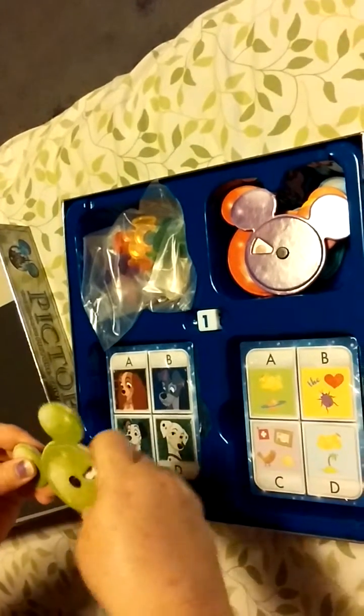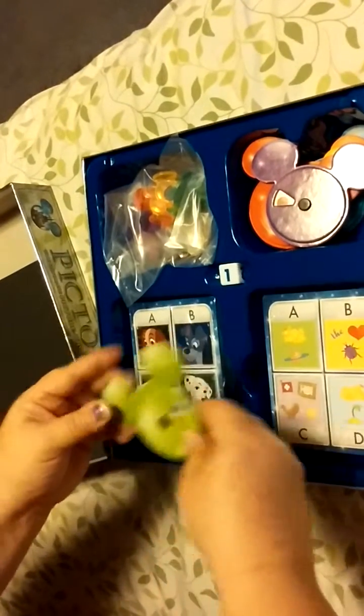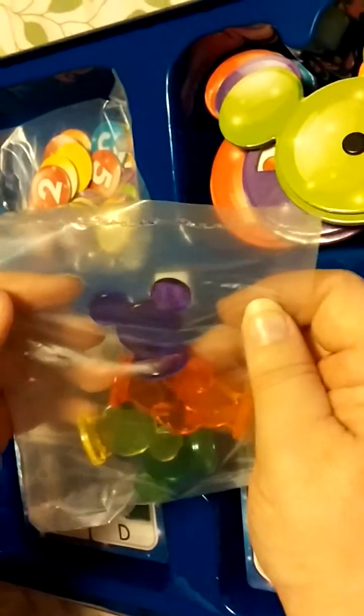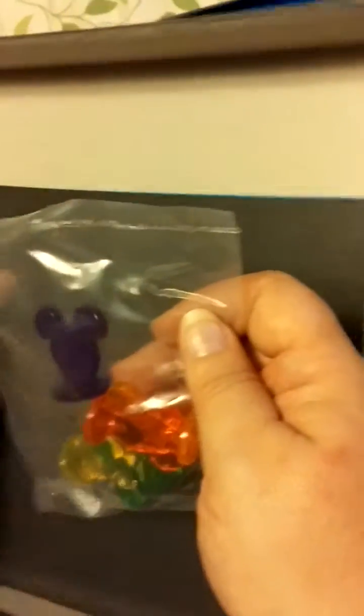They don't spin very well, so I hope you're not supposed to just spin it like a spinner — clearly you're not. We'll see. Can you see them? Can you see them? Is it better with a dog background? Look at those!